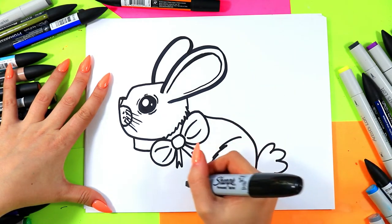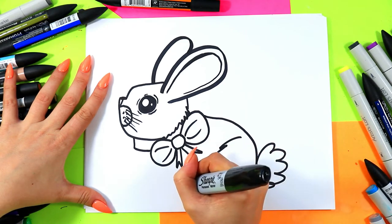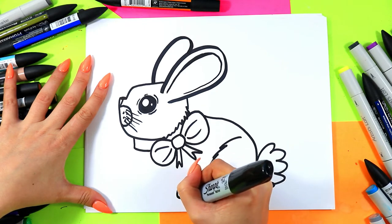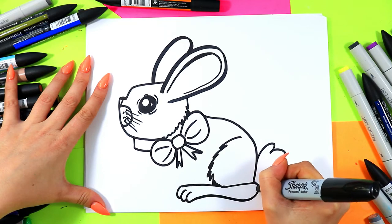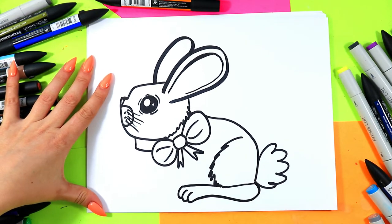We're going to do the bunny foot, so we're going to draw one line out, then curve, curve, curve — almost like little letter C's. Then I like to go up and then down and connect to make a cute bunny foot, just like that.